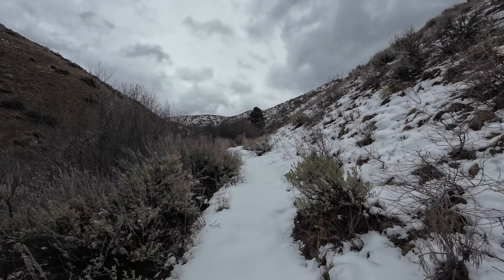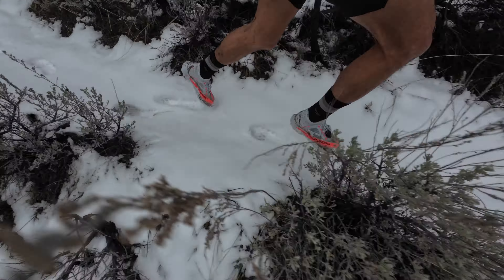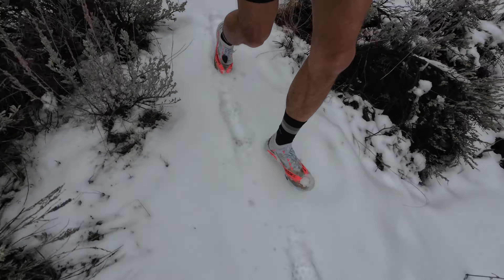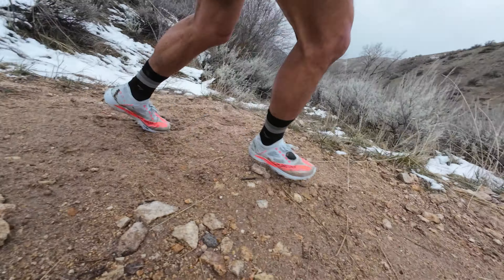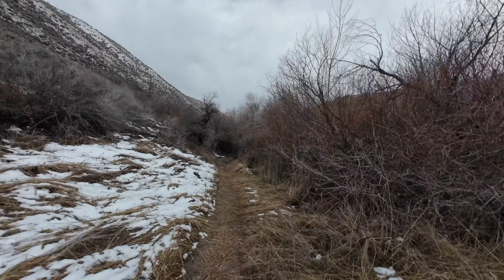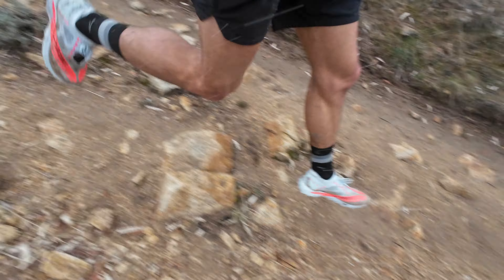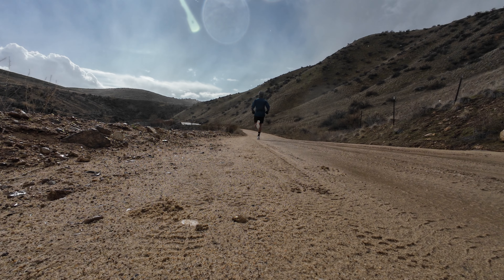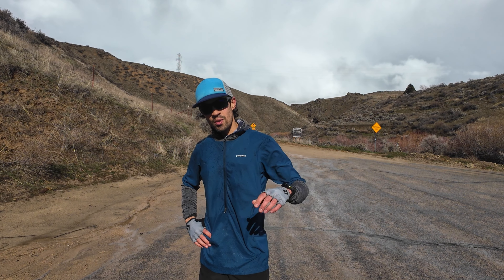First tracks after yesterday's snow. It's a little dark out here — got a little funky back there. Hope you'll appreciate the testing conditions as opposed to the actual video quality.